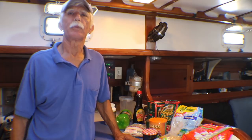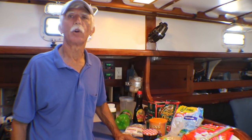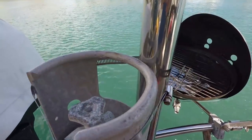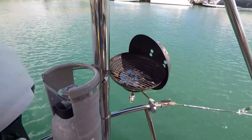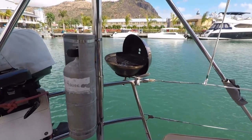With propane we really don't do much baking because that uses it up very quickly. I might make banana bread once in a while, but that's about it. We do have a barbecue that we use now and then — if we're cooking fish, chicken, or steaks and want to keep the odor outside the boat. It just has to be a calm afternoon or evening because the wind blows out the flame so easily.